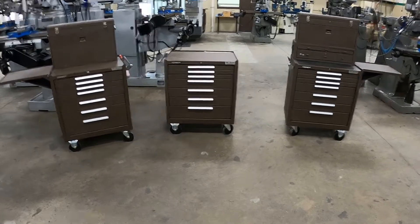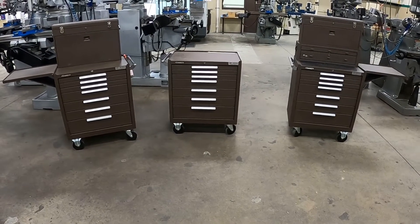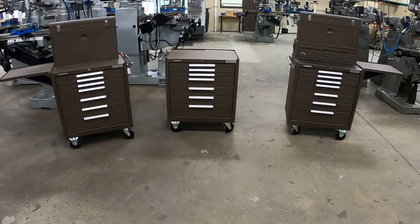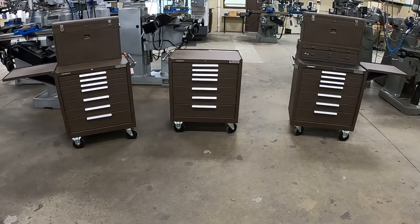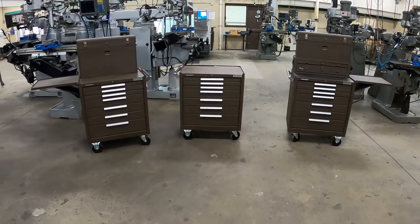Kennedy toolboxes are what we have our students use — they're good quality. All you need is the basic roller in the center, though if you want to add other items that's perfectly fine with us. Thanks for watching and we will see you soon.